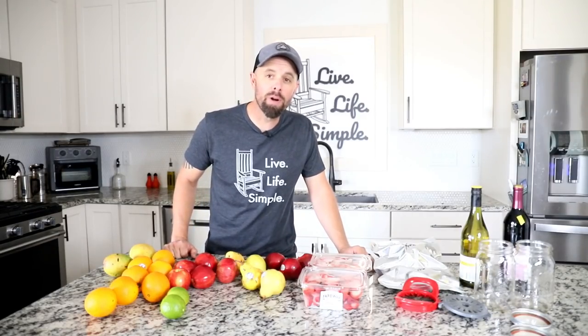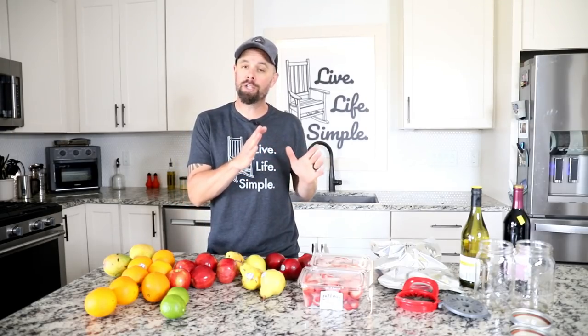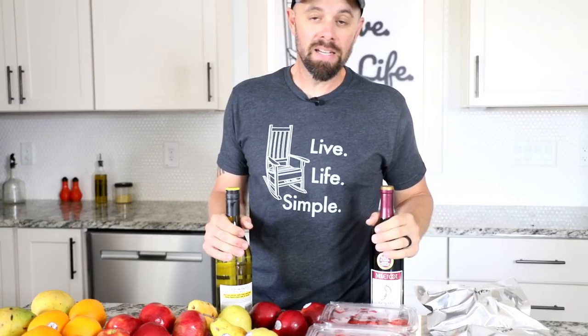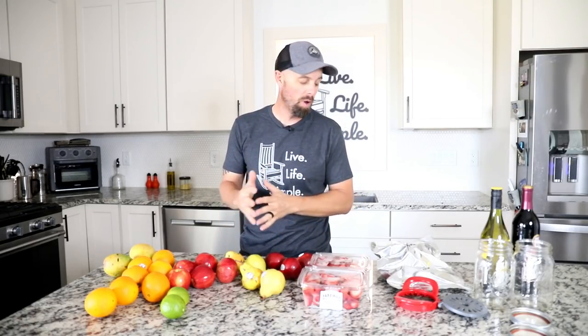Hey everybody, it's Brian with Retired at 40. Welcome back to the Live Life Simple Kitchen. Today we're going into somewhat uncharted territory for me — we're making some white sangria and some red sangria, and I'm going to give you my homemade recipe for both using some freeze-dried fruit along the way.